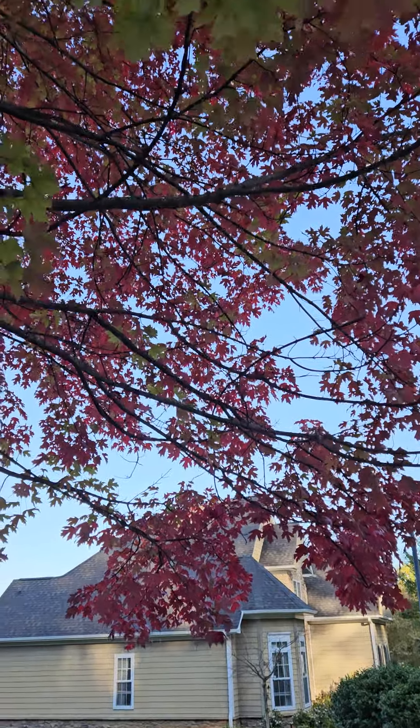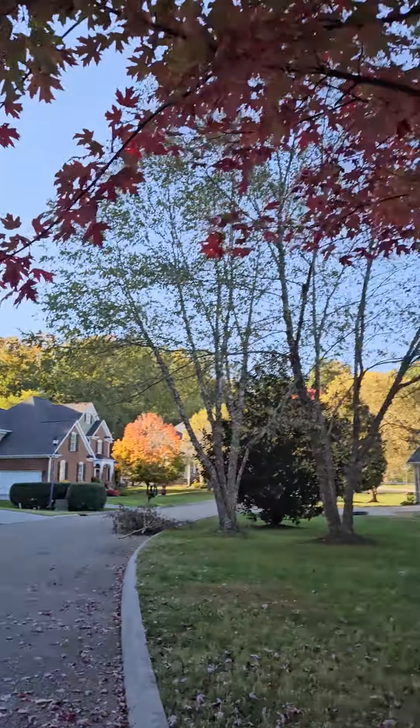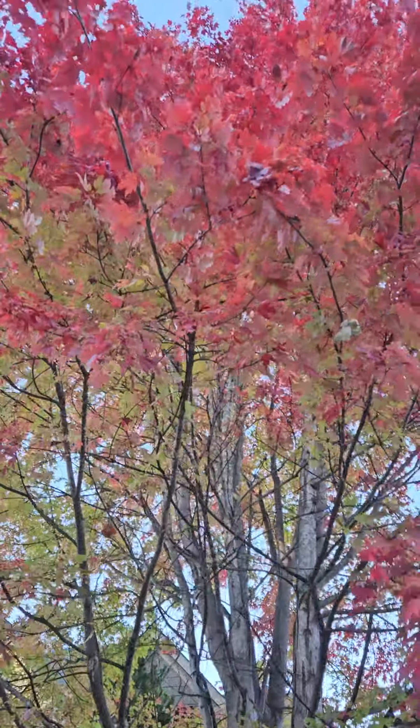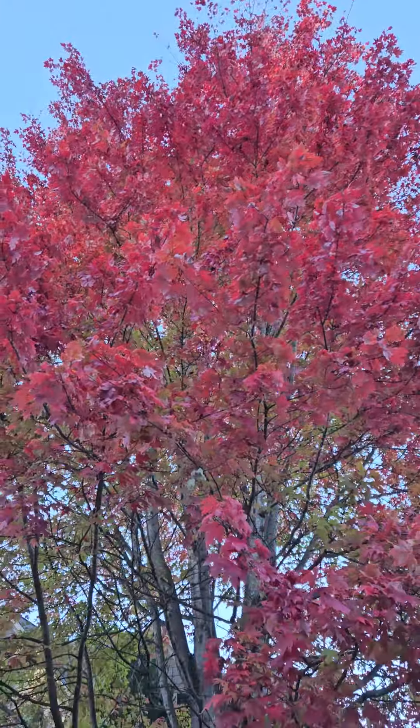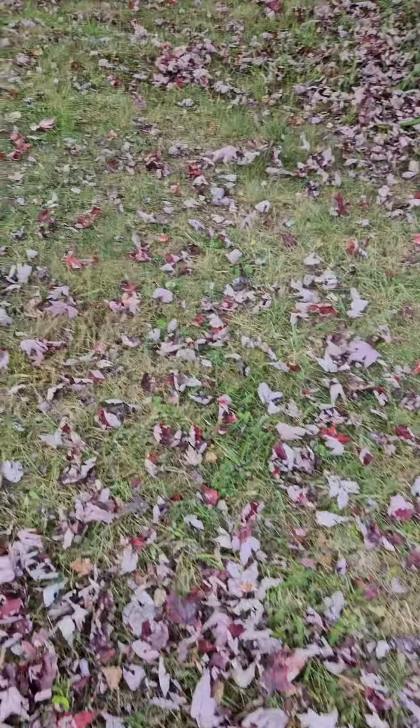Fall leaves are falling, especially on these beautiful maple trees. I backed up to take a look at it. What do you do with the leaves? Well, you bag them up and throw them away — but here's something you can do instead.